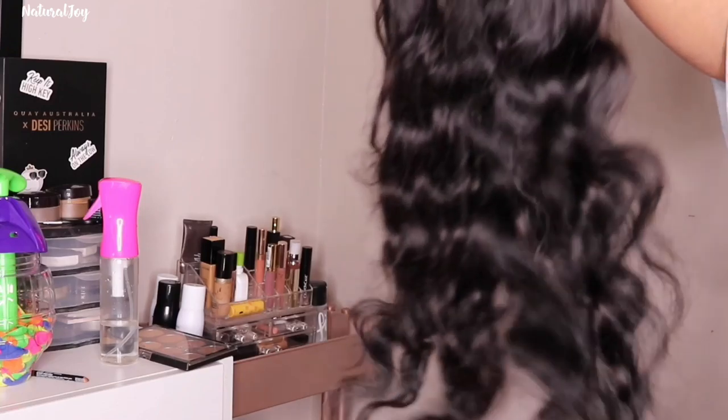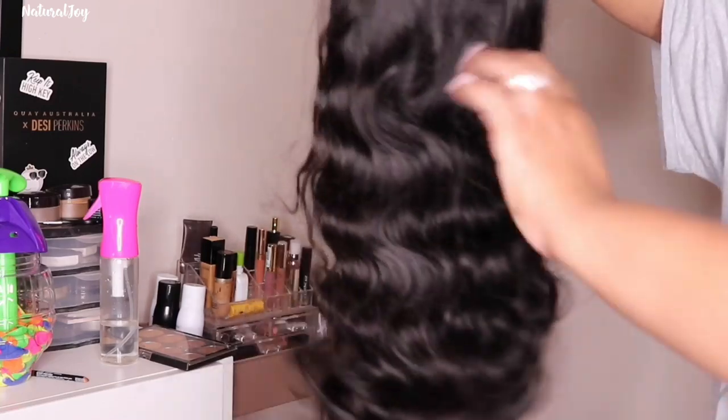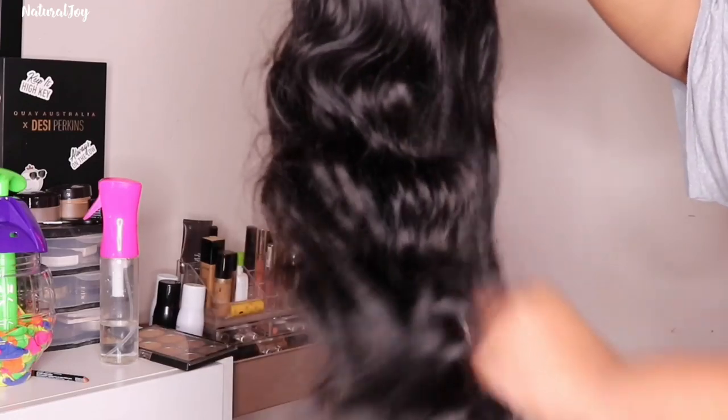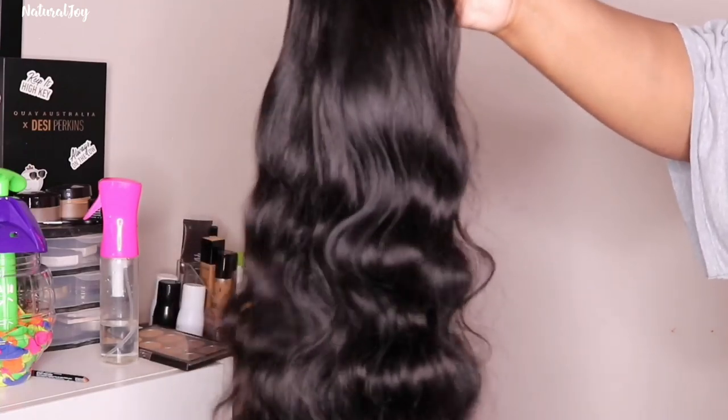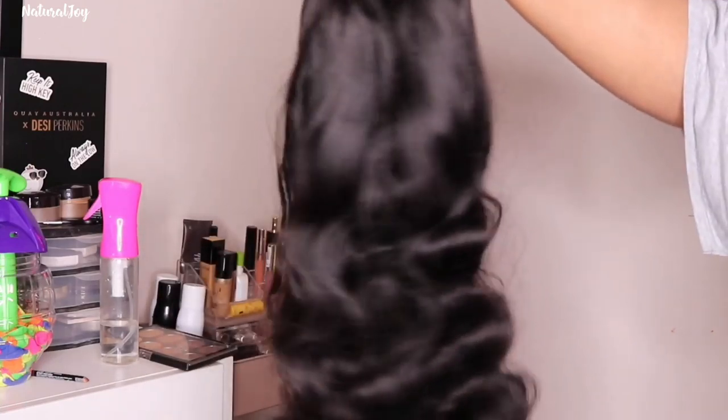It has been a while since I did one, but this is a six by six body wave lace closure wig. It is 18 inches in length and the density is 180. You get your soft lace, two combs on the side, a comb in the back, and your adjustable straps.